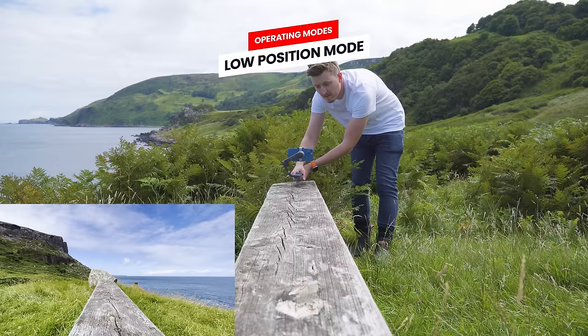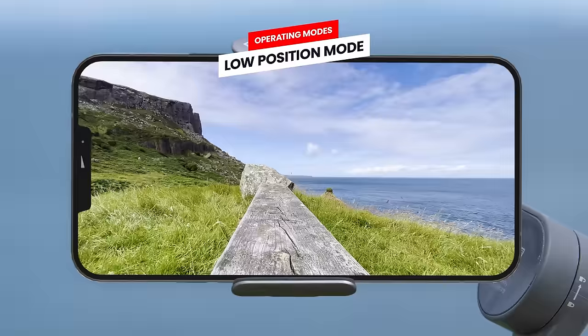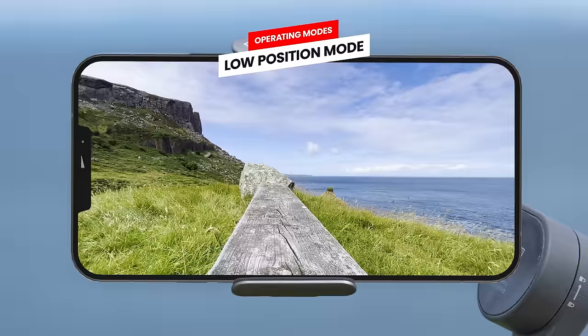Lastly there is low position mode, where you extend the built-in extension rod and adjust the gimbal head angle to low position. This allows you to record from a low angle without the gimbal getting in the way.